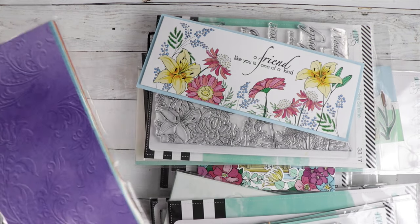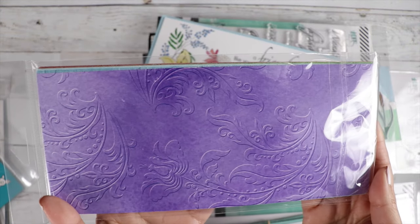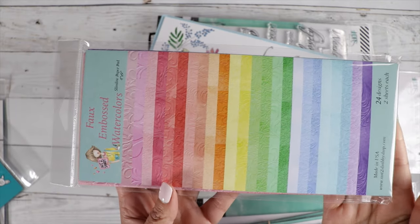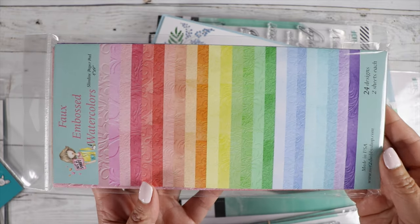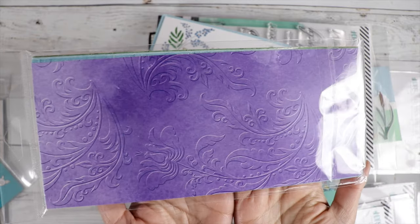Check out the slimline paper — I'm going to show you the slimline paper, but I'm not going to open it up and show you. It's a faux embossed watercolored paper in gorgeous colors that coordinate with the other two six-by-six paper pads.